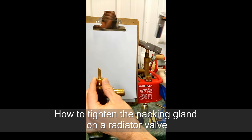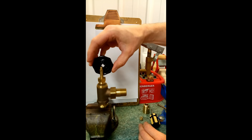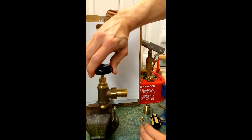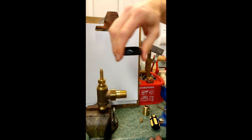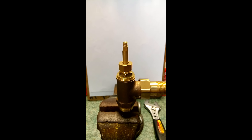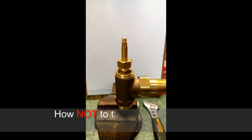The packing nut is now at four and a half foot-pounds. You'll notice with the handle back on you get a nice smooth action. This packing nut is at four and a half foot-pounds of torque. If we continue to tighten it, you can see the results.